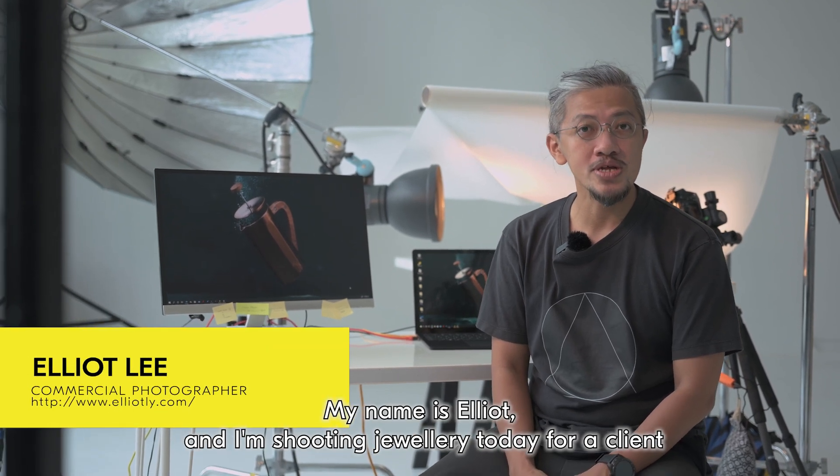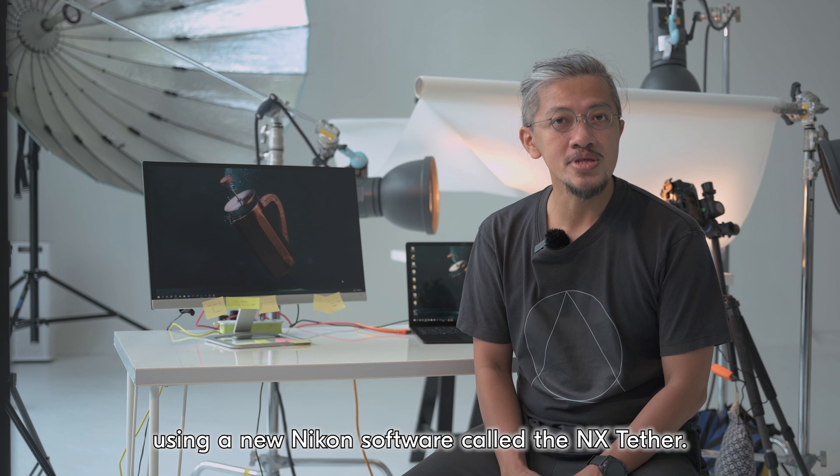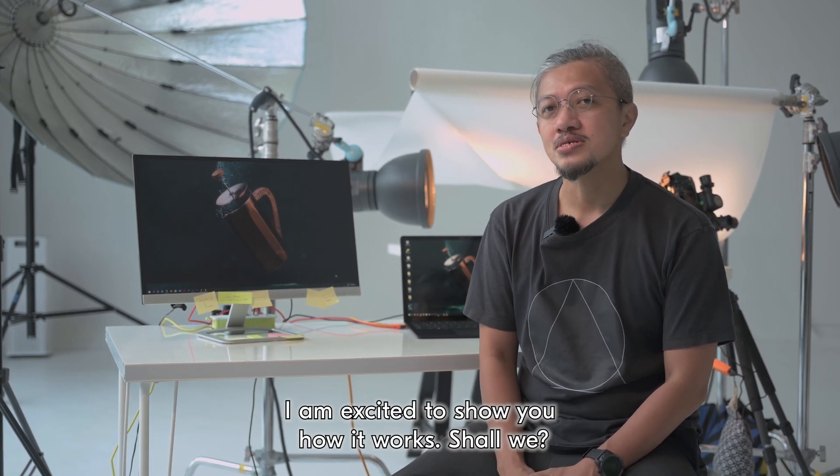Hi, welcome to Studio 316. My name is Elliot and I'm shooting jewelry today for a client using a new Nikon software called the NX Tether. I'm excited to show you how it works. Shall we?